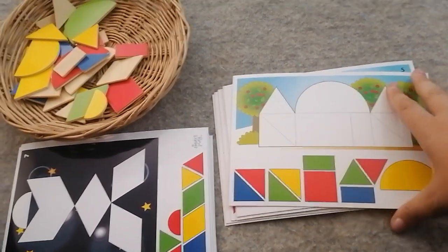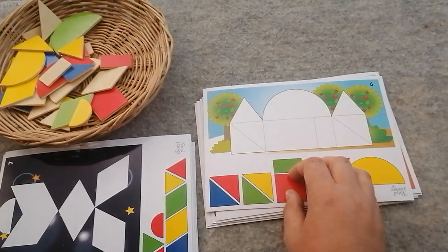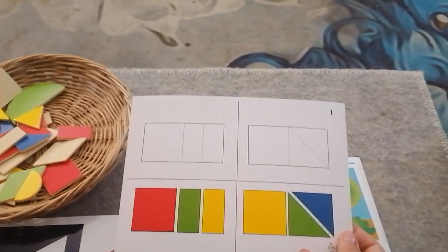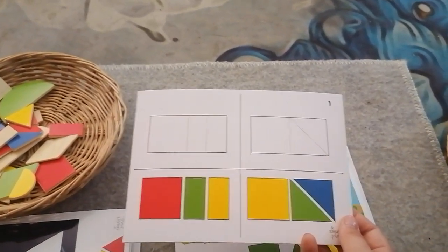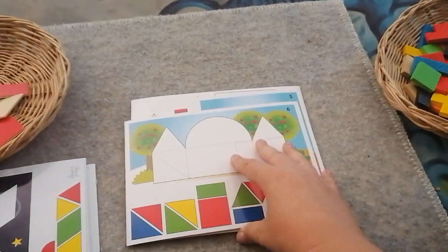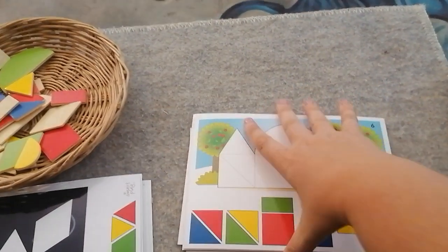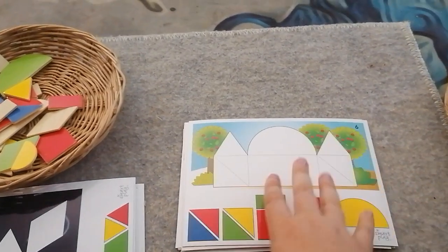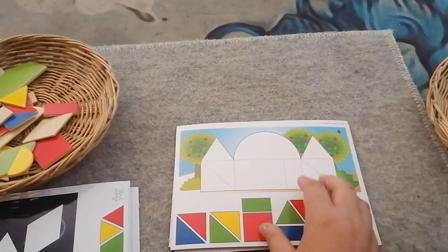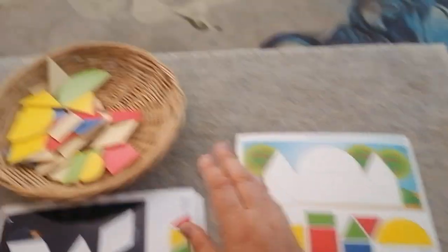This is puzzle number six of our Tangram puzzle series. These are getting more difficult the more we do them. The beginning puzzles were really simple — my just-turned two-year-old would be able to do those. But number six has a lot more pieces and making them fit is more complicated. I'd say a four-year-old could definitely do it, and a three-year-old or an older two-year-old might manage it, depending on the child.